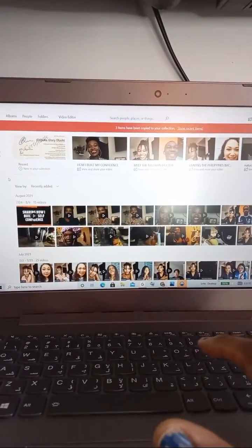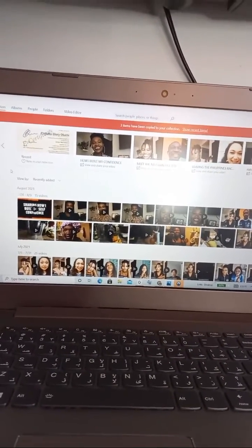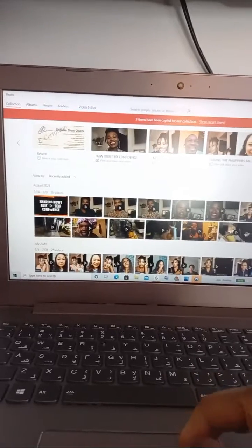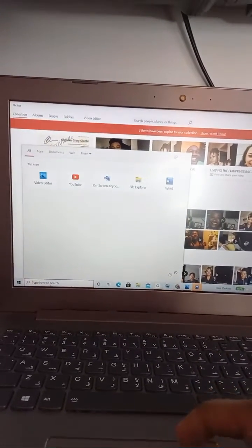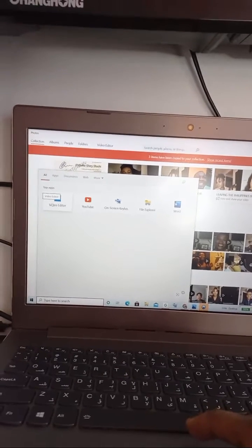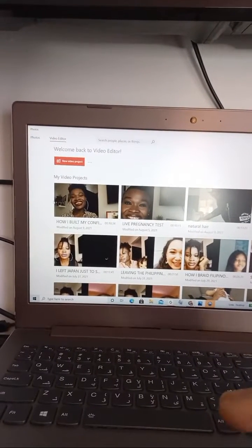I know most of you are wondering what editing app I'm using on my laptop. The truth is that Windows 10 has a free editing app built in, which is what I'm going to use right now. You go here and search for 'video editor' — this is it! This is the editing app I'm using for my YouTube videos. It's already built in, no need to pay for an editing app.